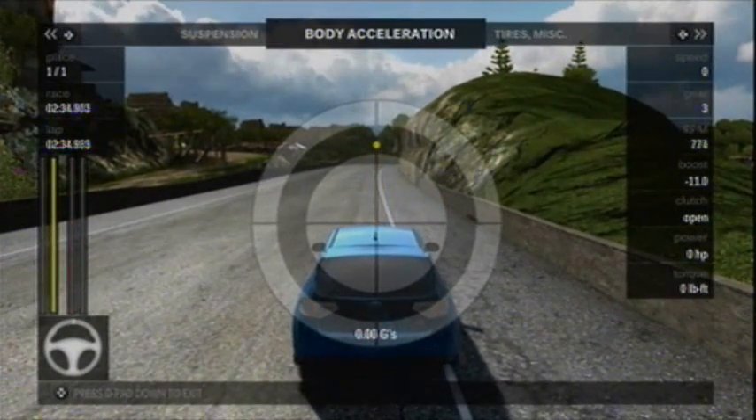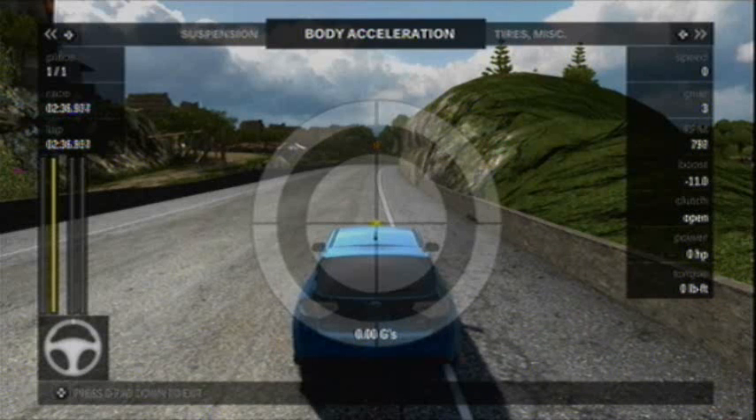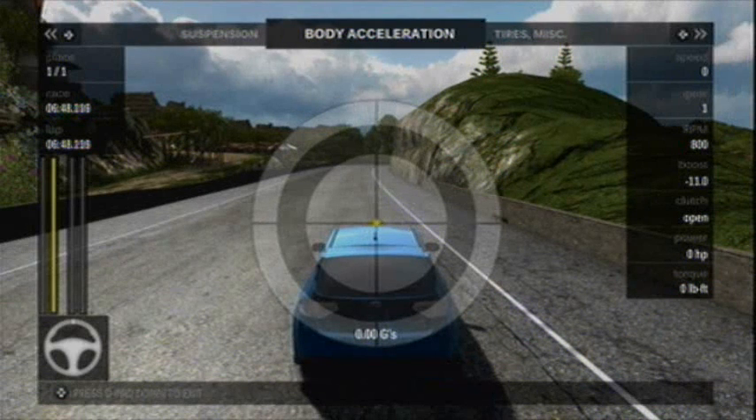Negative G's when I'm slowing down here — peaks out at about 1.2. What you're going to see is you'll have to rewind, look and see that the body is accelerating when I'm on the throttle, and it accelerates to the outside of the corner. The road is pushing back in the opposite direction. Look up Newton's laws for proof of those things whenever I'm turning.